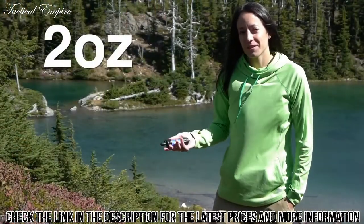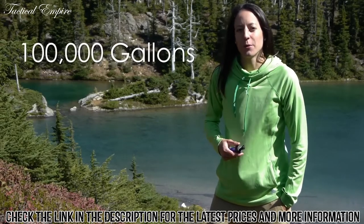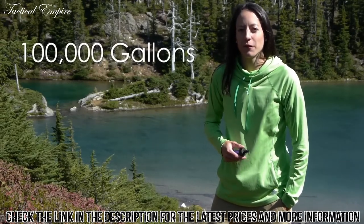At a mere two ounces, the Mini fits in the palm of your hand and can filter up to 100,000 gallons of water from any freshwater lake, river, or stream.